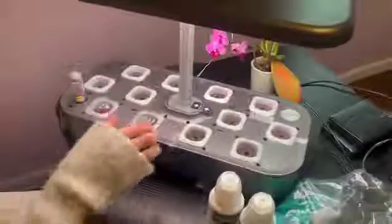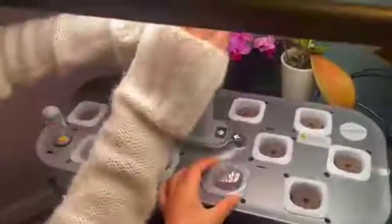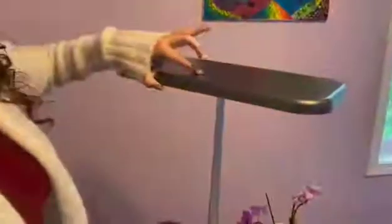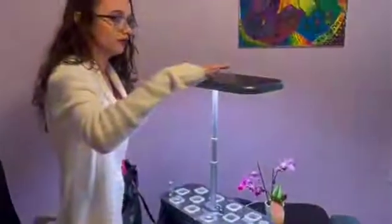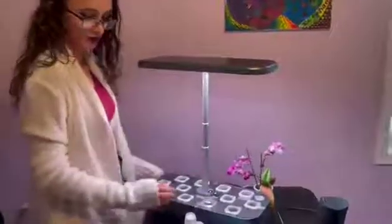Once your seed is sprouting you can then remove the cap and allow your plants to grow up. Once they're too big, all you have to do is raise it and it's absolutely perfect and versatile for all your plants.